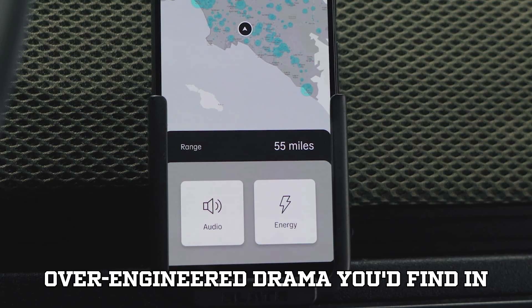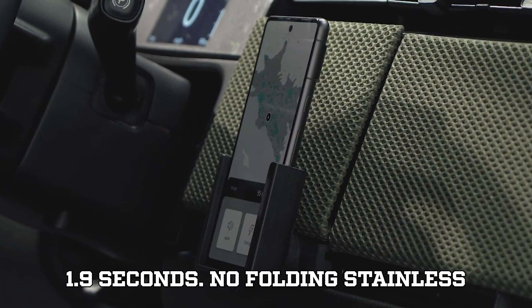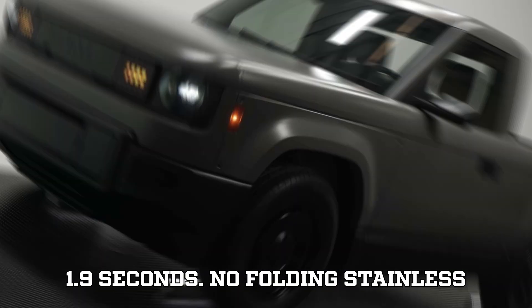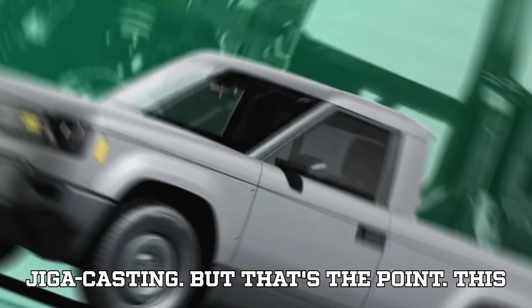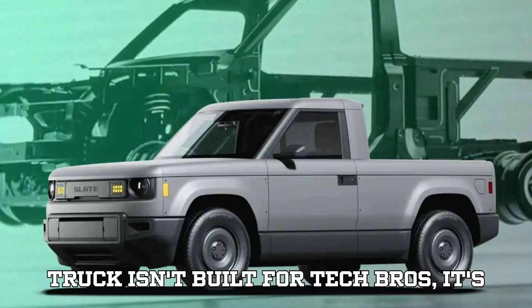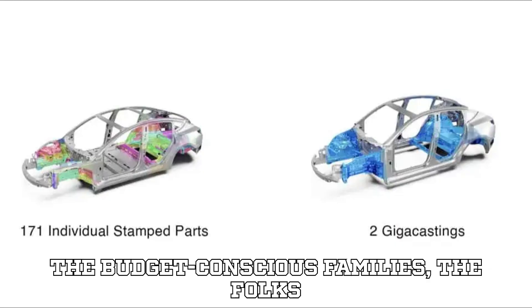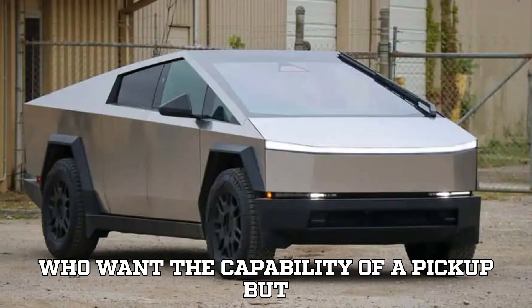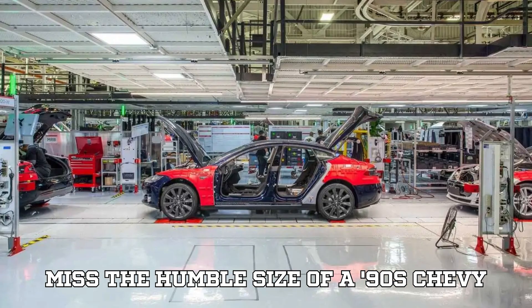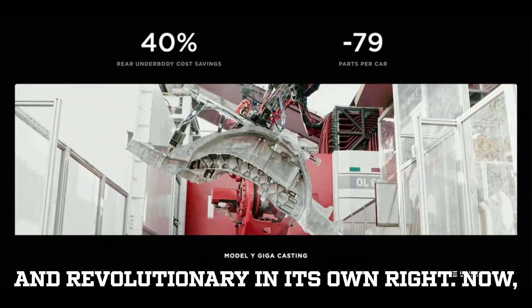Sure, it's missing the kind of over-engineered drama you'd find in a cyberpunk concept vehicle. No spaceship dashboard, no 0-60 in 1.9 seconds, no folding stainless steel exoskeleton, and no gigacasting. But that's the point. This truck isn't built for tech bros — it's built for everyone else. The commuters, the budget-conscious families, the folks who want the capability of a pickup but miss the humble size of a 90s Chevy S10. It's familiar, functional, and revolutionary in its own right.